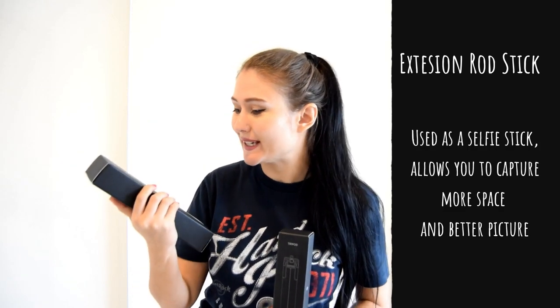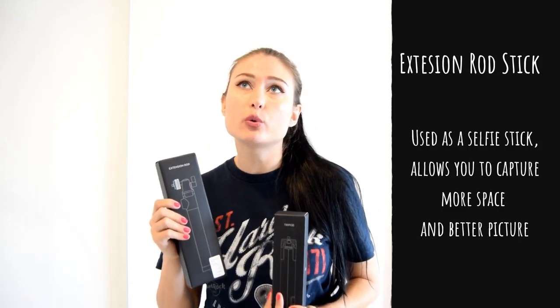If you want to show a bigger space behind you — a bigger picture — and you're limited by the length of your arm, that's when the extension rod comes into the game. You just basically lengthen your gimbal stabilizer and use it as a selfie stick, so you can show all the things around you. It makes a great view for you and your followers.